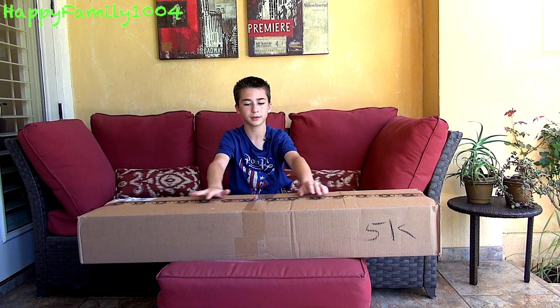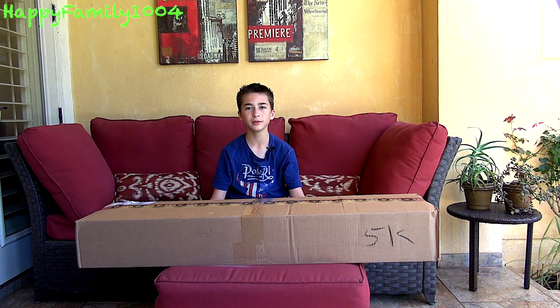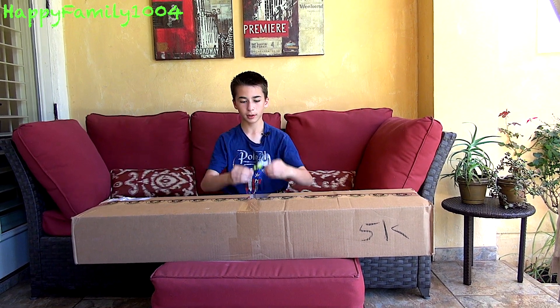Hi YouTube, today I'm going to open a 2017 Airsoft Megastore CPO Airsoft Gun Mystery Box. This is a mystery box with any type of used airsoft gun in it. Even though it's used, whatever gun I get is in perfectly working condition because before they send it, they have guys who make sure the gun works perfectly and nothing's wrong. Let's go ahead and open it.